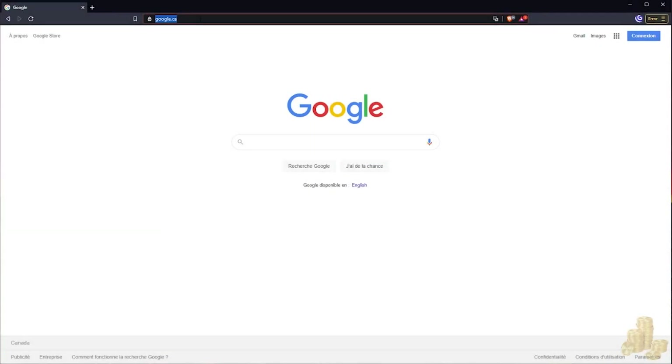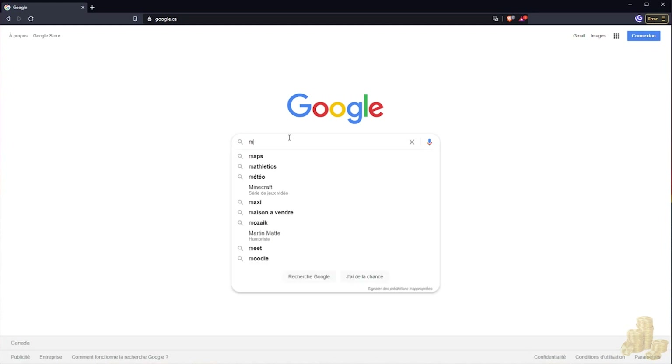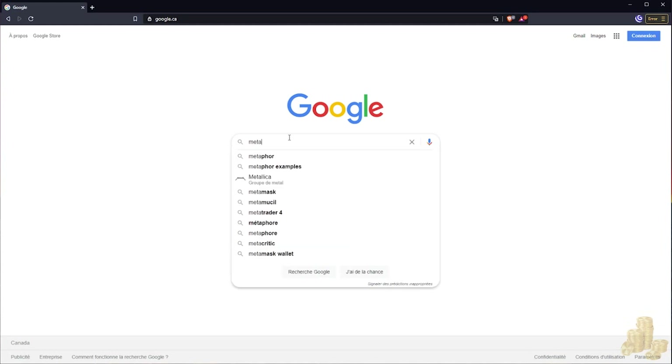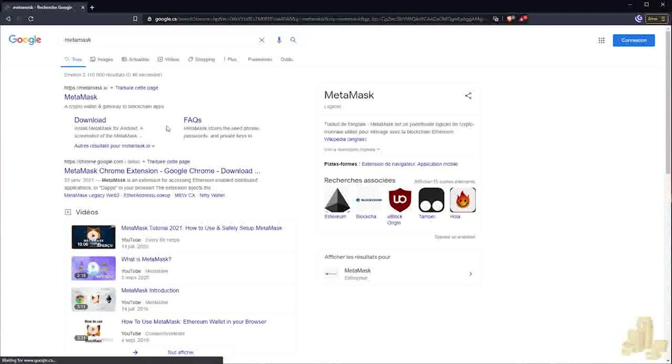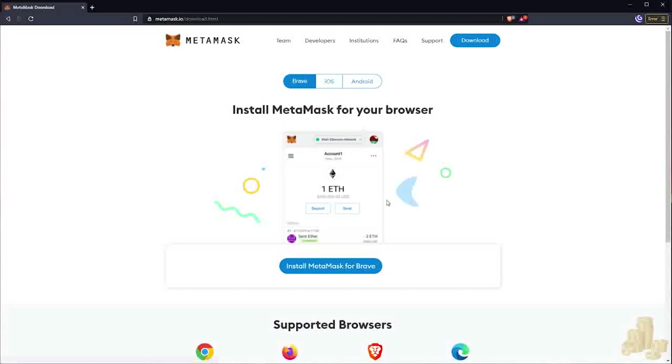Let's start by setting up your first MetaMask wallet. We want to go to Google on our favorite browser and search up MetaMask. As you can see it's the first link here, and we want to click Download Now.